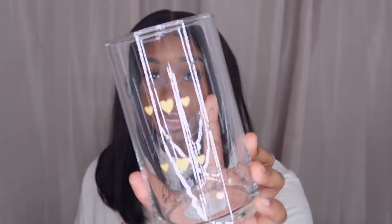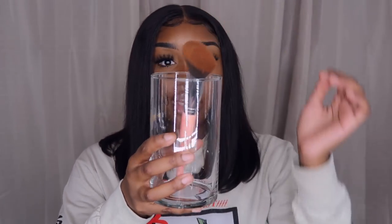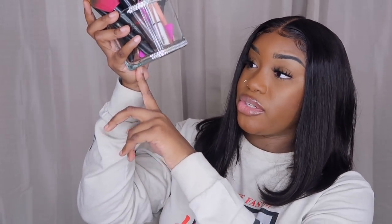I got a vase or jar that says 'Thankful, Grateful and Blessed.' I always tell y'all — I go to Dollar Tree, get a bunch of these, and put my makeup brushes in them. If they don't fit, you can add rocks which they also sell for a dollar. You can decorate them yourself so you don't have to spend money on makeup brush holders or pencil holders — just design them yourself.